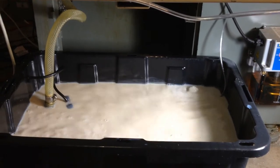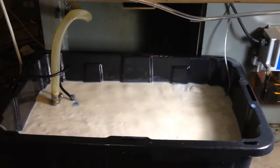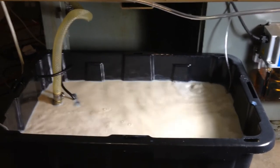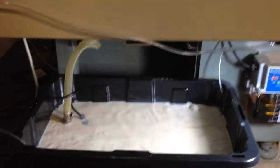Hi guys, I thought I would try to show my Harbor Freight pump Rubbermaid coolant tank upgrade — if you want to call it an upgrade — to my Tormach.